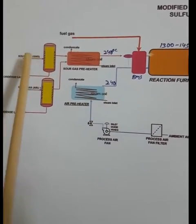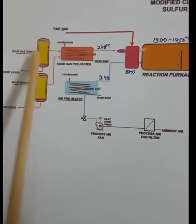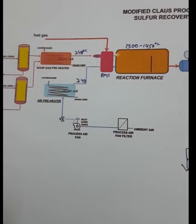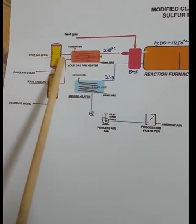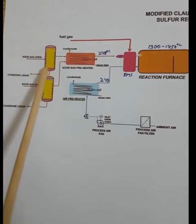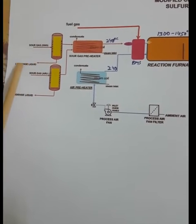First of all, we get sour gas — sour gas mainly contains hydrogen sulfide — from the amine regeneration unit, and sour gas from the sour water stripper which mainly contains hydrogen sulfide plus some amount of ammonia and methane. The hydrogen sulfide first comes to the knockout drum, where any liquid present in the gas is knocked out and condensed.